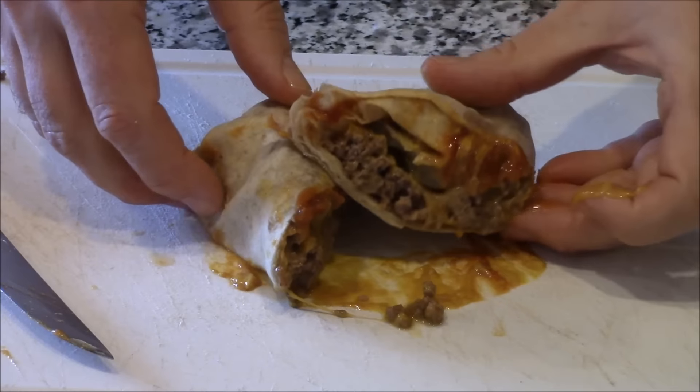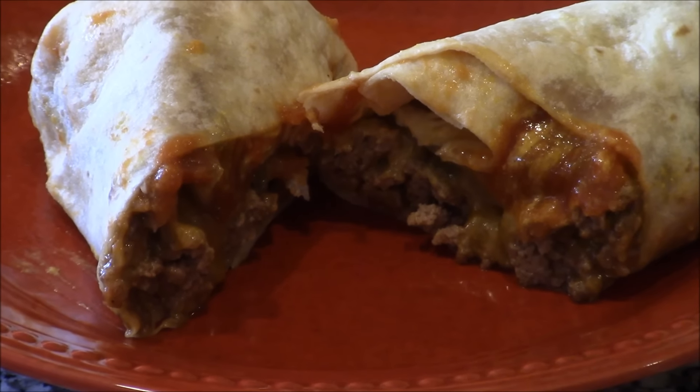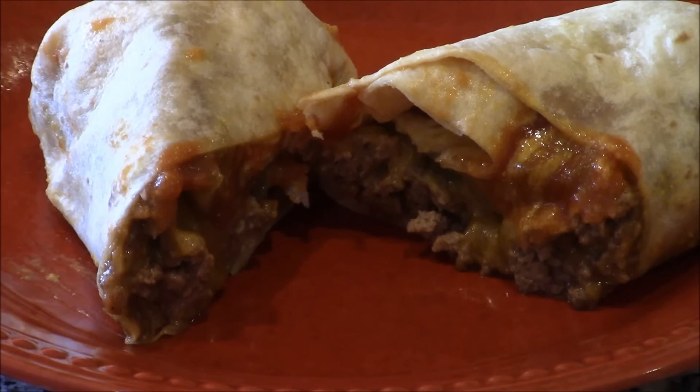There it is. Let's give this baby a slice. There's your reveal — there's your cheeseburger burrito. I'm ready for a big bite. I'm hungry. How to make a cheeseburger burrito — it's really simple. How's that baby look? Pickle? Tastes like a cheeseburger. Got the mustard, the ketchup, the burger, the pickle, and the tortilla.